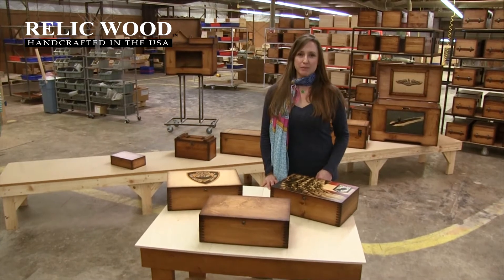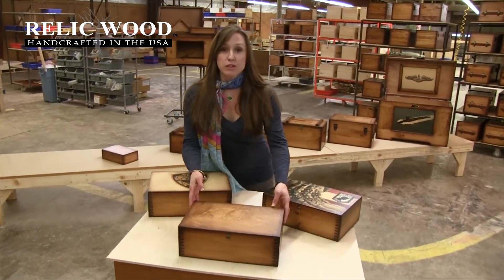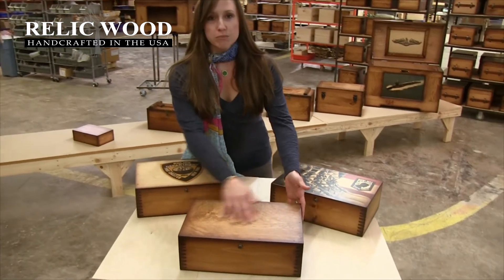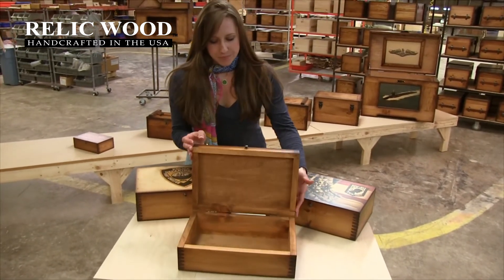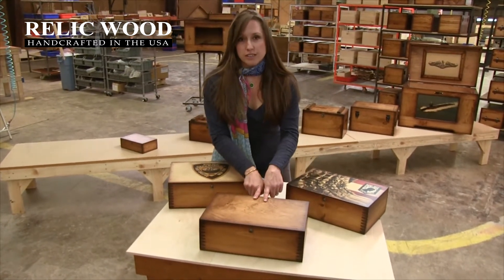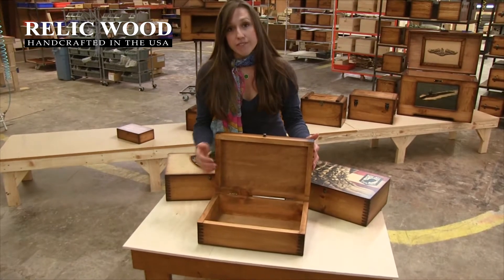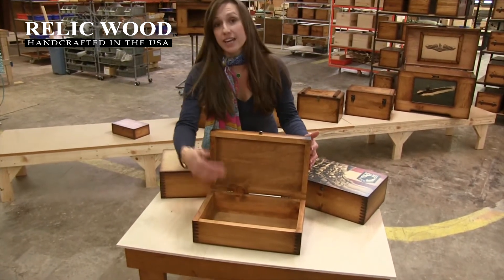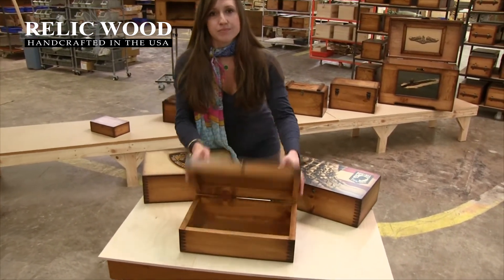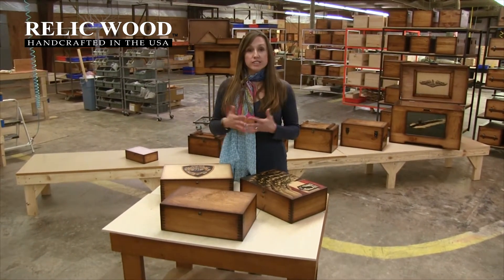Hello, welcome to Relic Wood. My name is Melissa. I'd like to show you a little bit about the custom memory box. We show it here plain, but you have a couple of different options: you can put artwork on the lid top, you can put artwork on the inside lid, you can also add felt, or you can add a nameplate.